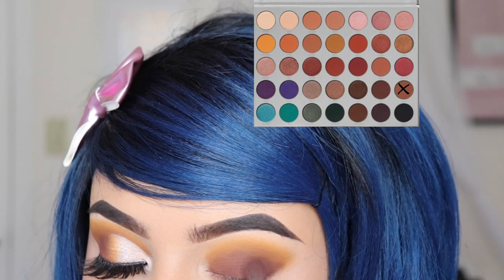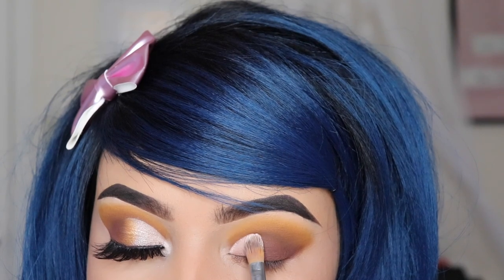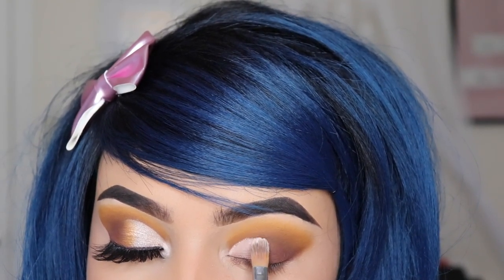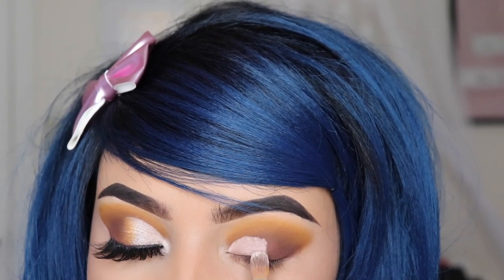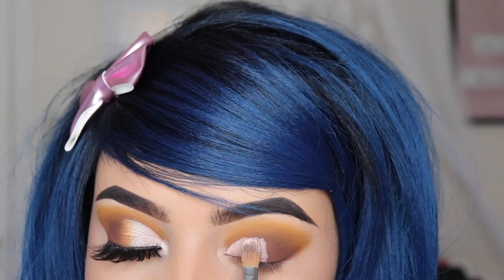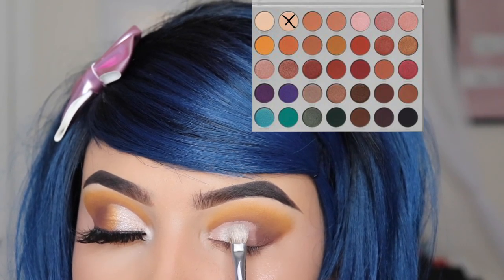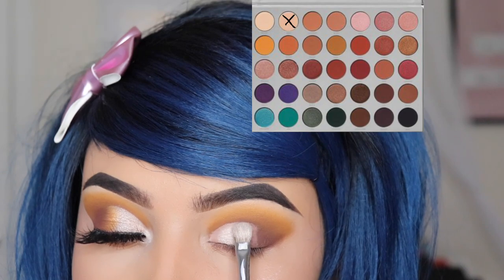Now I'm going in with my primer — this is from Anastasia Beverly Hills, I believe it retails at $23, and right now shipping is free and they're not charging taxes, so take advantage of it! I just got mine and I love it. Now I'm going in with the shade Beam — this is one of my favorite whites to use on cut creases.